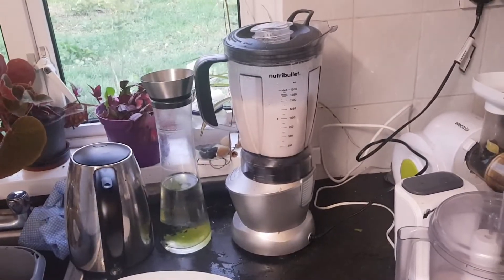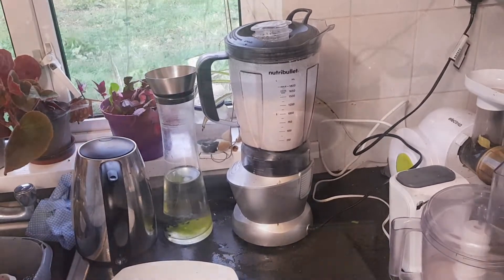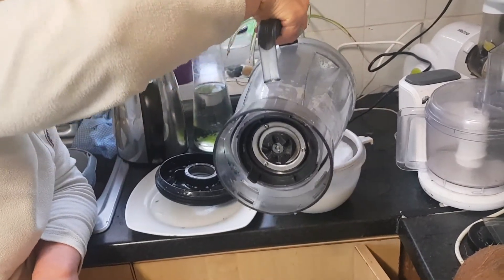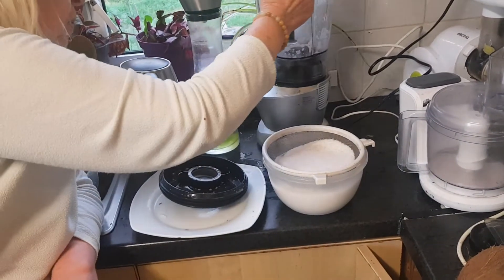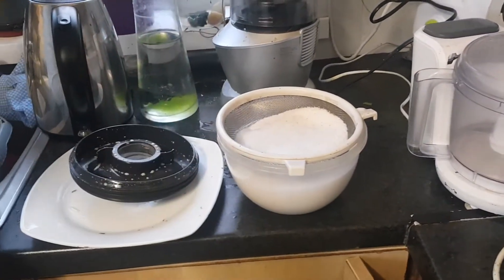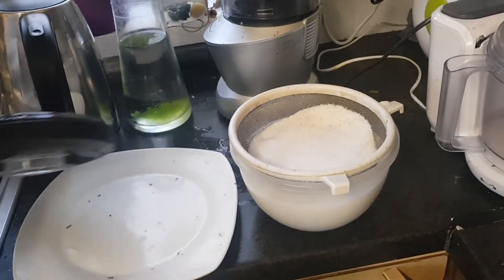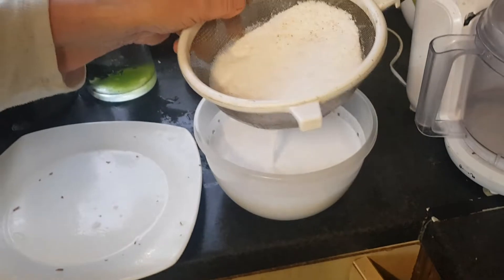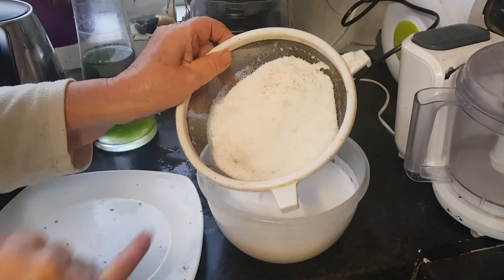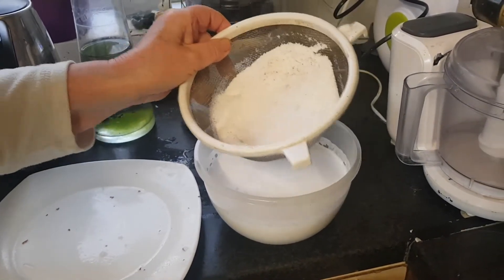The aim is to make coconut milk and get the fiber for the muesli. I put it through a sieve to separate the fiber from the milk. We have also used the coconut skin around the meat of the coconut, and that contains iodine and a lot of good minerals.